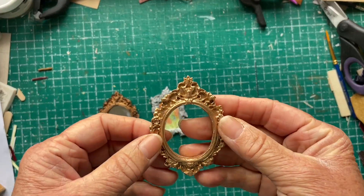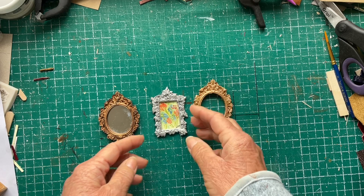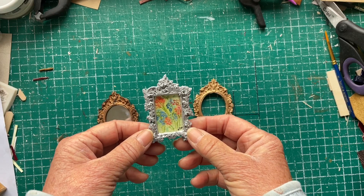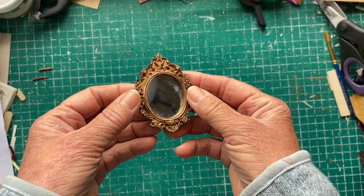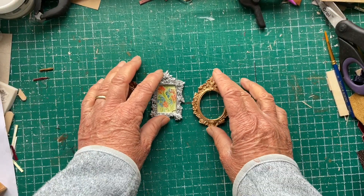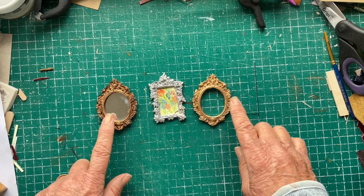Here are the finished frames. This is the one I made from the milliput — it's a very solid, filling frame. I need to learn how to make the back smoother and flatter, but I think it'll be all right. This is the one I had to glue together and I put a little painting in it. I may darken up the frame actually — I'm not quite sure I'm happy with it like that. And then this is the mirror, which will go in one of the doll rooms.